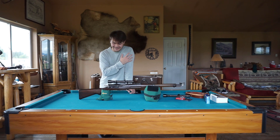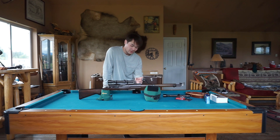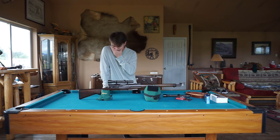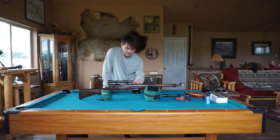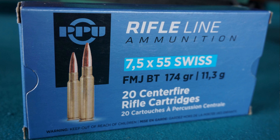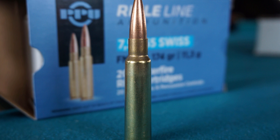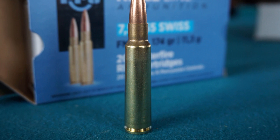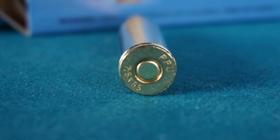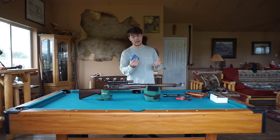I ended up going with this one — it was able to work. It fit and didn't run into the iron sights. I also took a picture of the ammo I intend to use. You can find it on Ammo Seek or just look up 7.5x55 Swiss and find some options. I think I was paying about $24 to $25 a box. I have a handful right now so I'm good — I haven't checked prices recently but that should be around the ballpark.